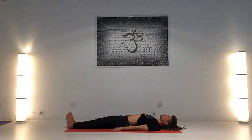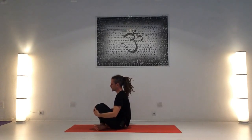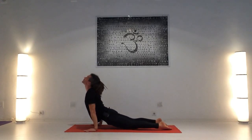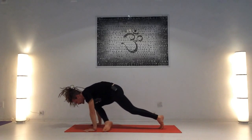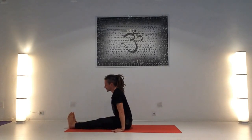Para salir de la postura, salimos con chakrasana. Si para alguien es difícil hacer chakrasana, la rueda, puede salir con la variación sencilla: cogiendo las rodillas, inhalando directamente sentado, seguir con el vinyasa. Inhalando, exhalando, inhalando, camina o salta hacia adelante, estira las piernas en Dandasana.